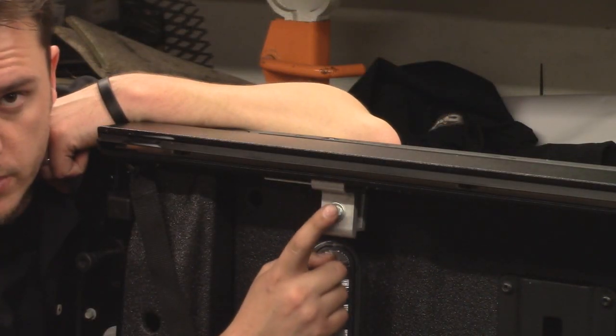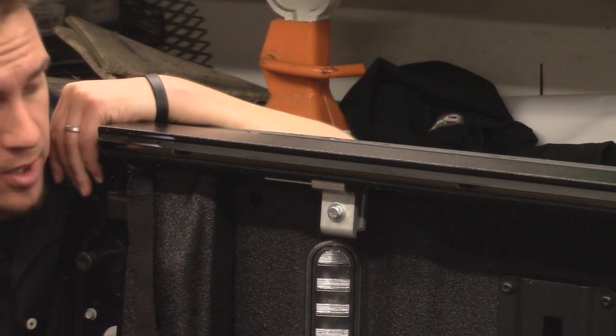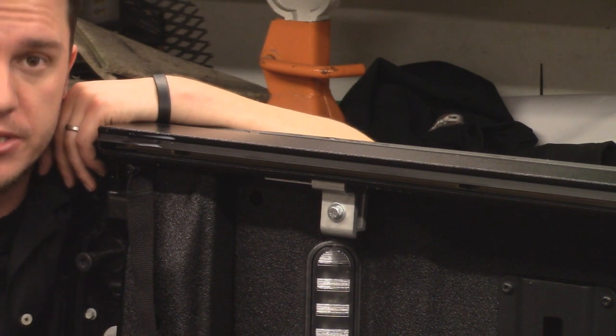The no-drill clamps that come with the Full Metal ensure that it's a quick and easy install, and that it's 100% accurate every time you go to install it.